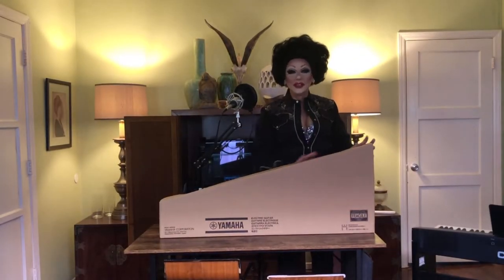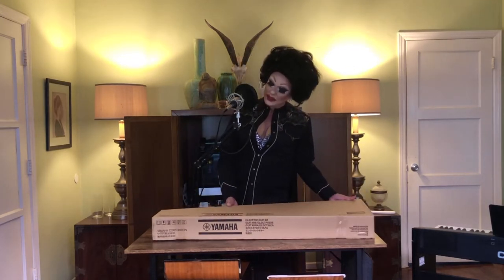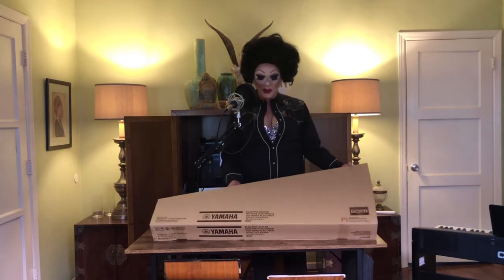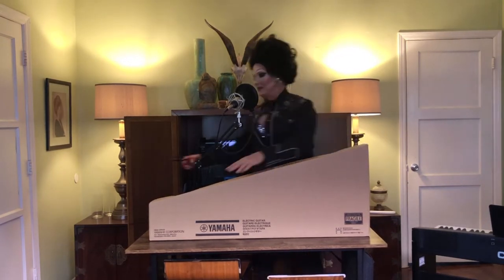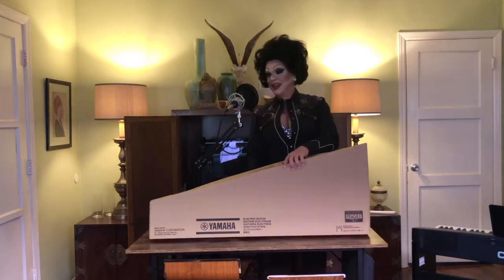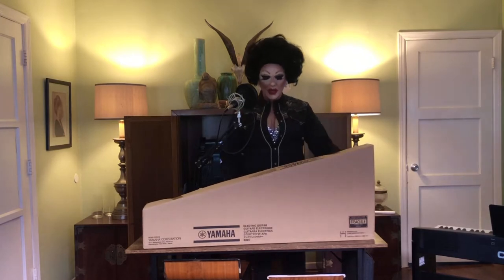This is from Yamaha Corporation — you know what that means, it's a piano! Okay, well obviously it's a guitar, and this box doesn't even tell you what model it is. I know what it is, but let's open it and pretend it's a surprise for all of us. Like a ribbon-cutting ceremony — here we go.